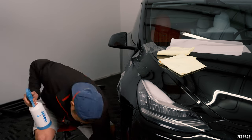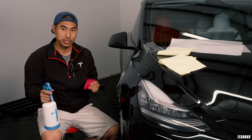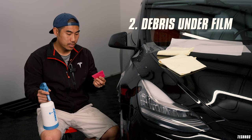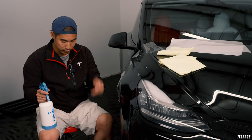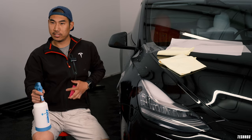I just accidentally dropped my PPF squeegee, and that gets into the next common issue: introducing debris. One of the most common ways we introduce dirt is through the squeegee — it falls on the ground, the floor is dirty, and we keep it in our pockets, which are also dirty. What I like to do when installing is keep the squeegee inside a small bucket of water so it's always clean.